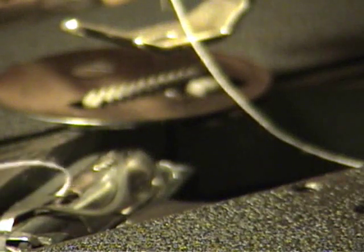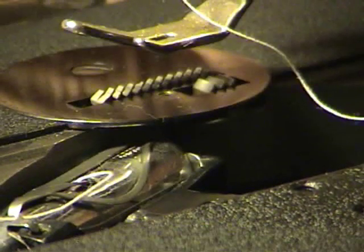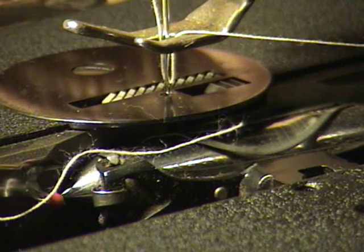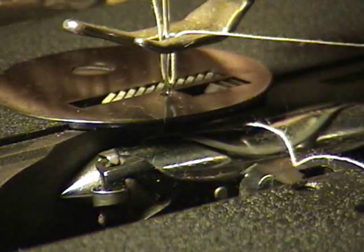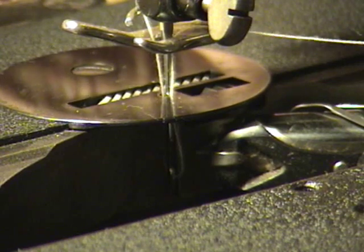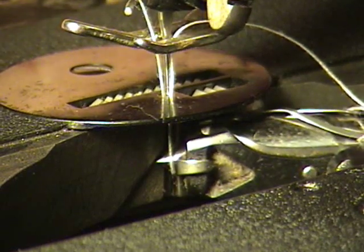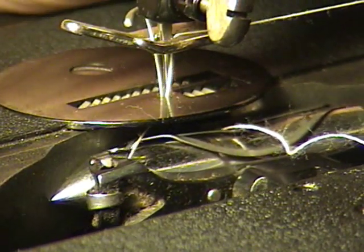The bobbin thread coming out of our bobbin and the needle thread are going to interact. Our needle is going to come down from the top — you can see the needle down there, that little point. The bobbin is going to swing back as the needle comes down, and just as the needle starts to come up, you can see that little hook — see that little loop of thread? That little loop of thread is going to get caught by that hook as it goes by.